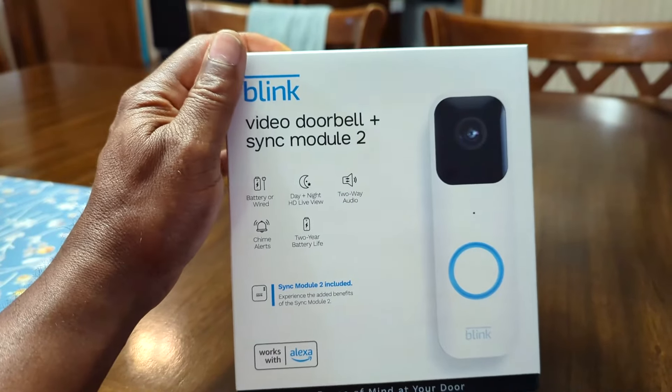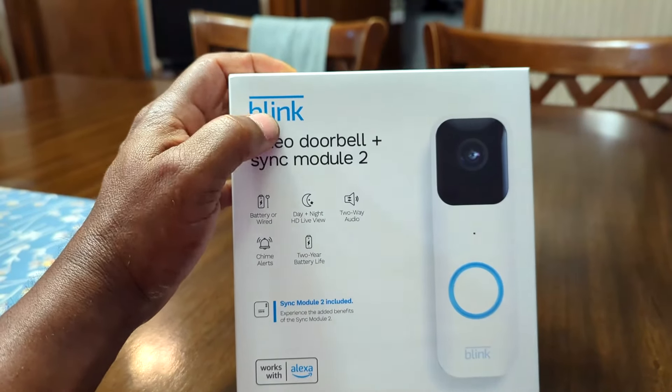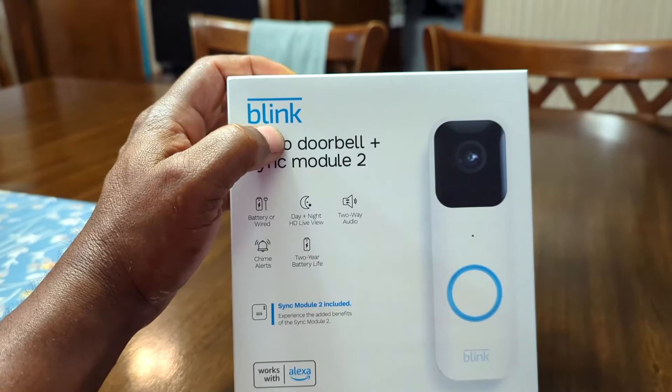So it could just be eyes for you. The Blink system does not have free online storage — it's something like $3 a month subscription to keep, I think, 750 hours, which is basically 30 days of online storage. After 30 days it just starts erasing the excess, so you only have access to about 750 hours or 30 days worth.